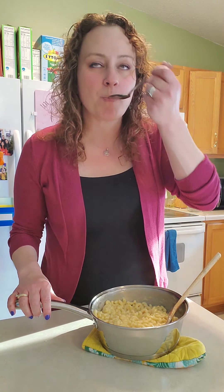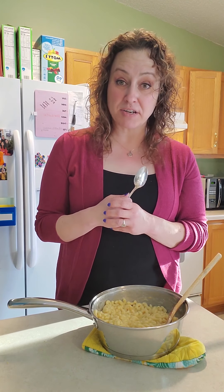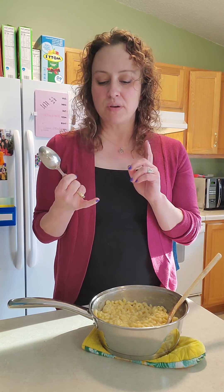That's so good, you guys — you're gonna love it! Some fun things you could add to your macaroni and cheese if you don't want it plain: hot dogs, broccoli, pepperoni, other kinds of vegetables. You can really make it your own macaroni and cheese. I hope you guys like it and we'll see you in the next cooking video!